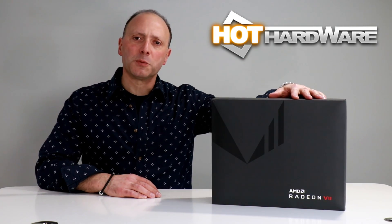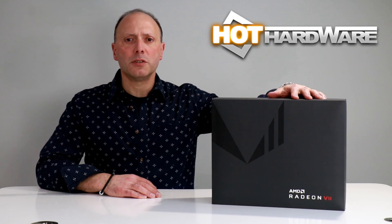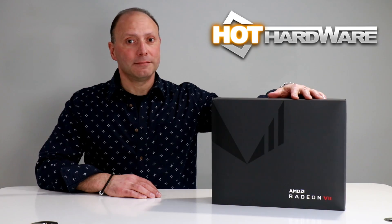Wouldn't you know it, right here is a box with the words AMD Radeon 7 on it. What do you think we should do with a box like this? We're going to open it next.